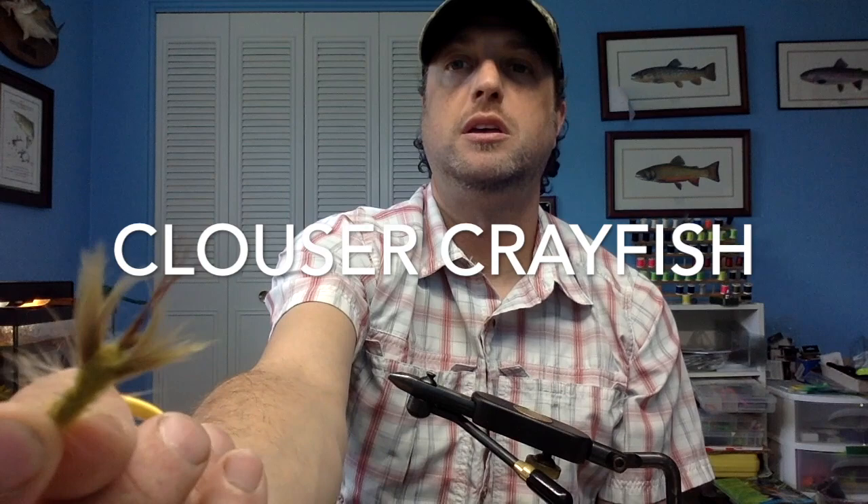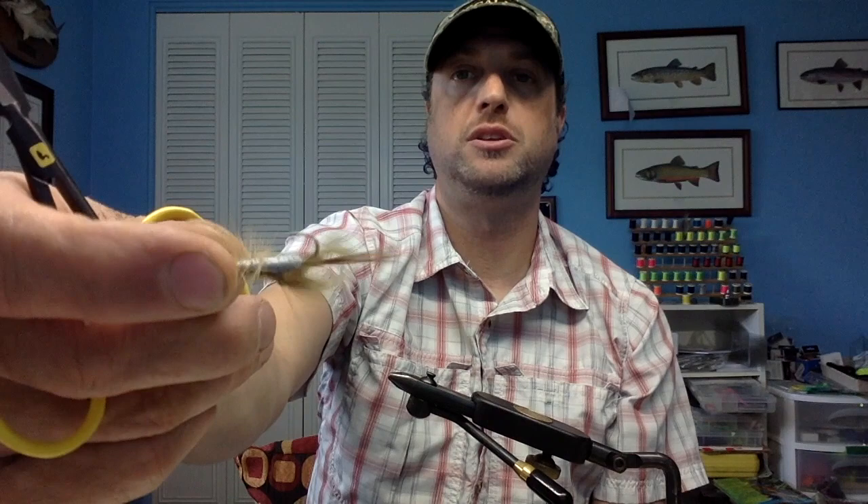It has little claws, it has a shell carapace, it has mouth parts and little swimmers. It's going to swim like that. It's a pretty cool little crayfish fly. Highly intelligently designed.